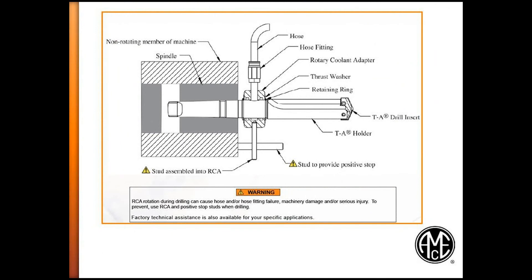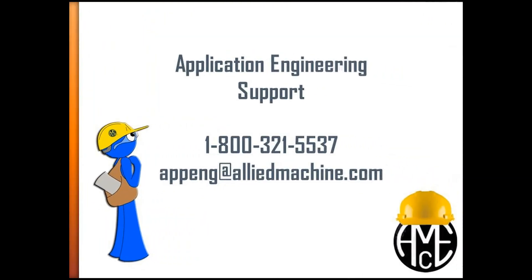See the Allied drilling products catalog for a copy of the RCA assembly diagram. Allied warns that RCA rotation during drilling can cause hose and/or fitting failure, machine damage, and/or serious injury. To prevent this, use the RCA with positive stop studs when drilling. Factory technical assistance is also available for your specific applications.